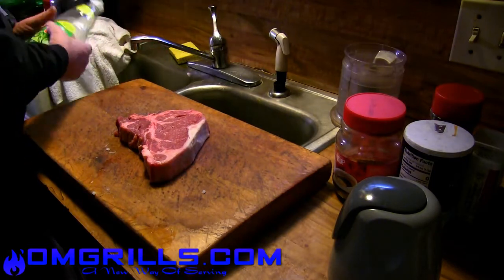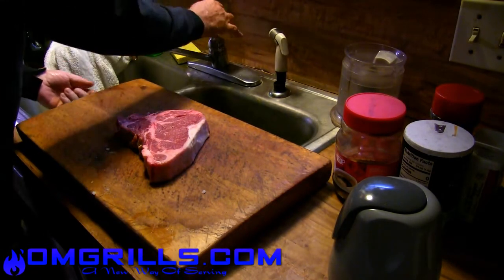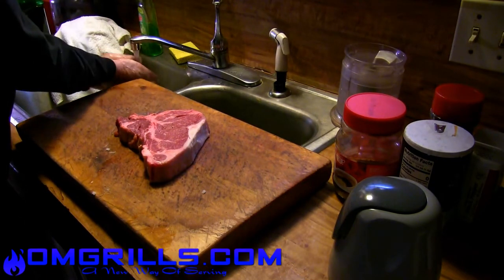Well, the first thing we're going to do is we're going to wash our hands. I hear my mom echoing that every time I walk into a kitchen — just make sure that you wash your hands.